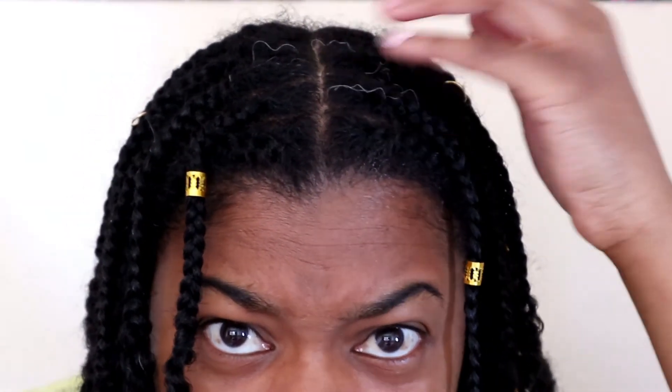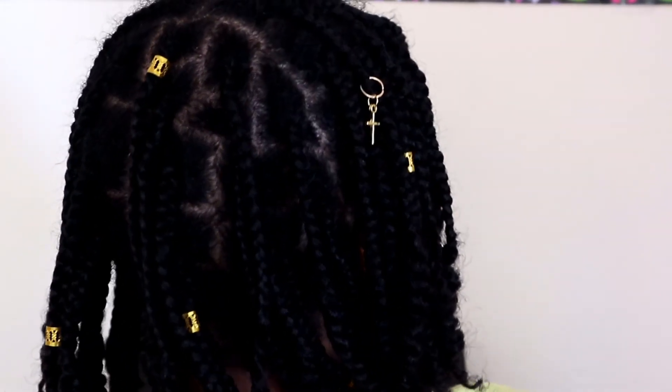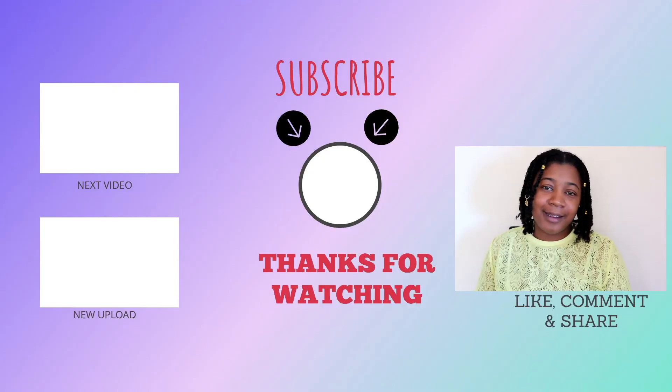So this is what it looks like — I'm going to give you a close up. Yes, I have grey hairs. So what do you guys think? Let me know in the comments below. If you enjoyed the video, don't forget to give me a like, please share, comment and subscribe, and I'll see you in my next video. Bye guys!